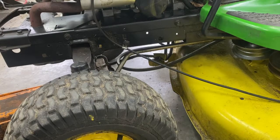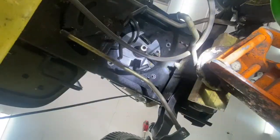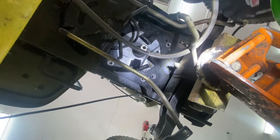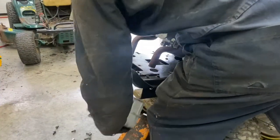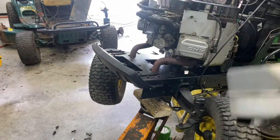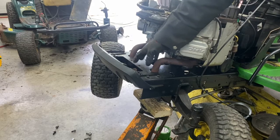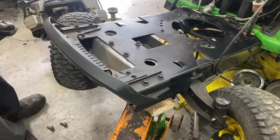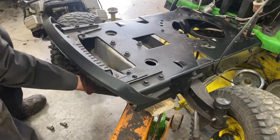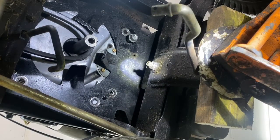I'm going to jack up the tractor and lower the deck to the bottom. Then I'm going to undo this clip here and see if the bolt holes line up. They don't quite line up perfectly — the motor's going to go ahead about an eighth of an inch. So I've got to elongate these holes here about 1/8th of an inch.